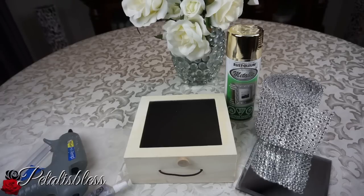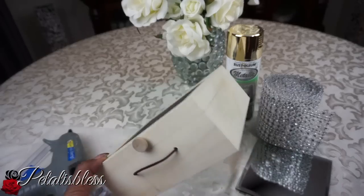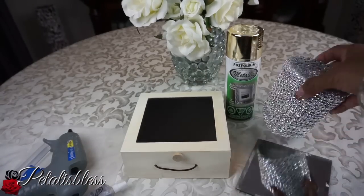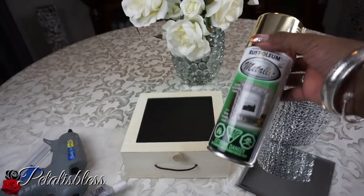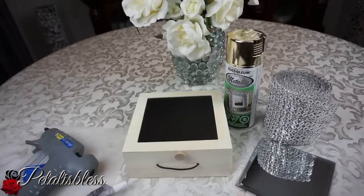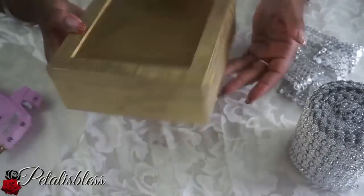I got this box from Dollarama — a nice little square box. You can use any box for this. I have the bling wrap from Kingso, and I got the mirror from Dollar Tree. I have this gold metallic spray paint from Walmart, and we're going to use our glue gun and E6000.